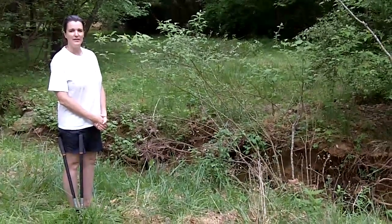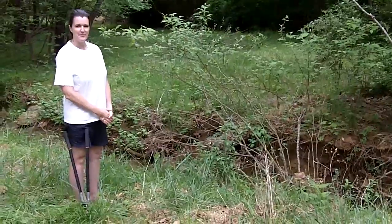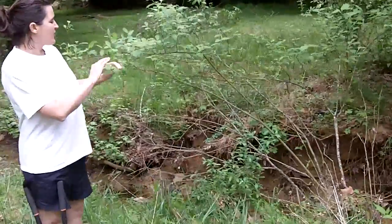Karen, we've got a plant here that we're going to save. It's a silky dogwood, right? Yes, this is a silky dogwood.